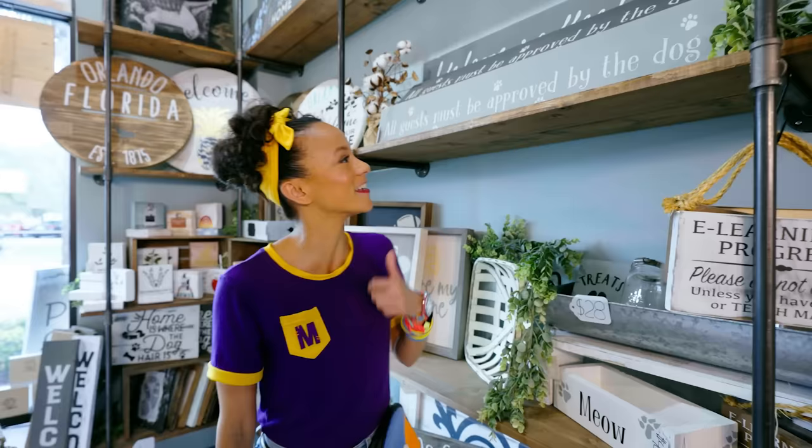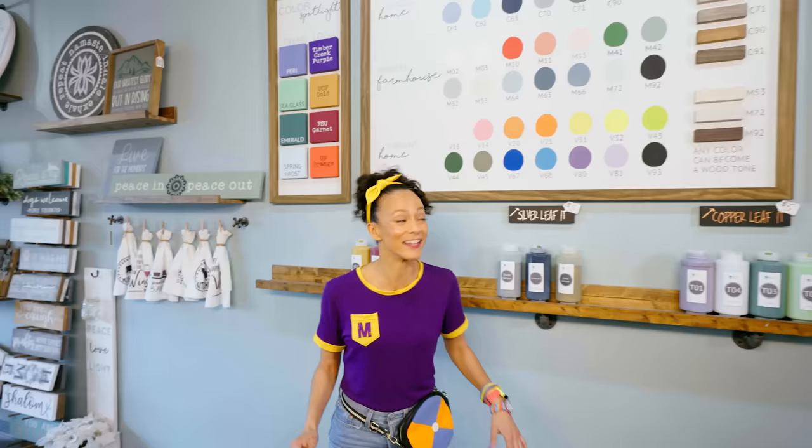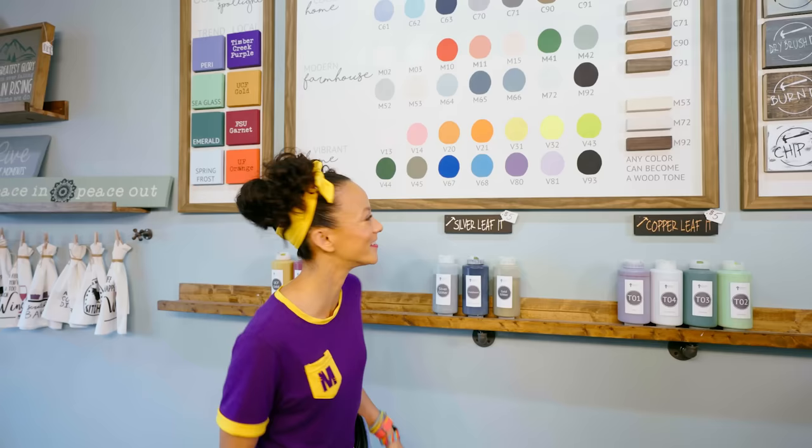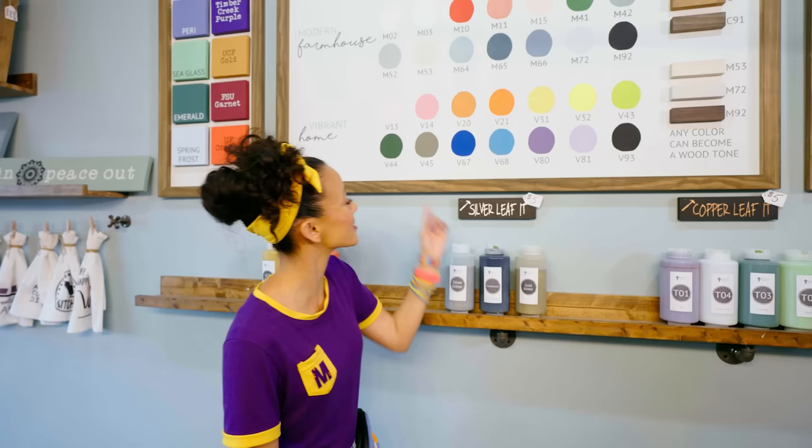I see some paint colors down here. Let's see how many colors they have. A lot! I wonder if they have two of my favorite colors. Do you know what they are? They're purple and yellow! And they're right next to my best friend Blippi's favorite colors — blue and orange. That's cool.